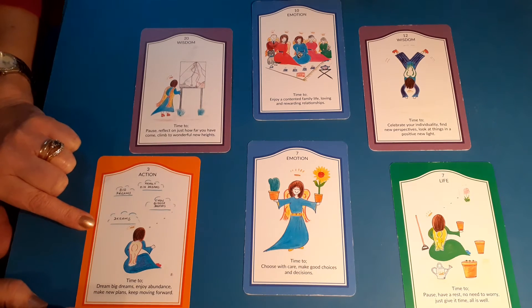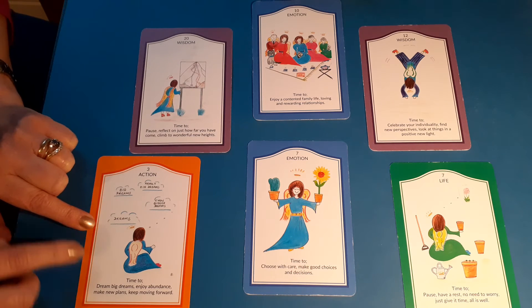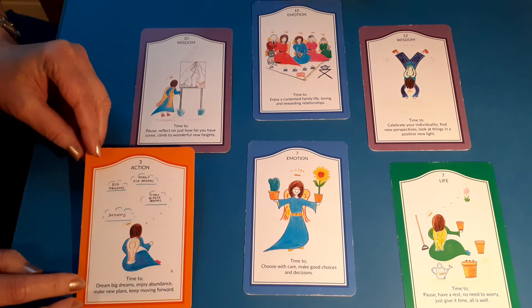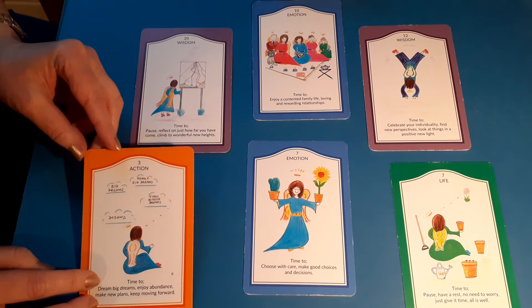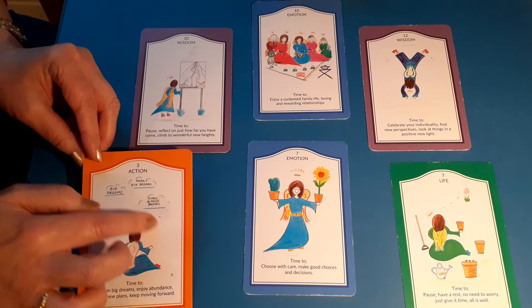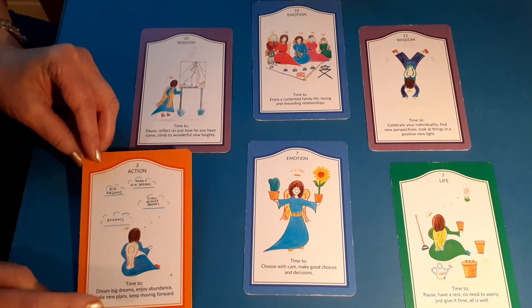Moving on to this card — this is the tools and the talents and all the skills I have, and which ones I need to use to move me forward. This card is from the action suit, so it's very much about doing and not just thinking about doing. It's card number three. The message with this card: it's time to dream big dreams, enjoy abundance, and make new plans and keep moving forward. This card is all about long-term planning, looking at the bigger picture. Look at the angel on the card — she's sitting here dreaming big dreams, even bigger dreams, really big dreams. So this is about making plans for the bigger picture and long-term future.